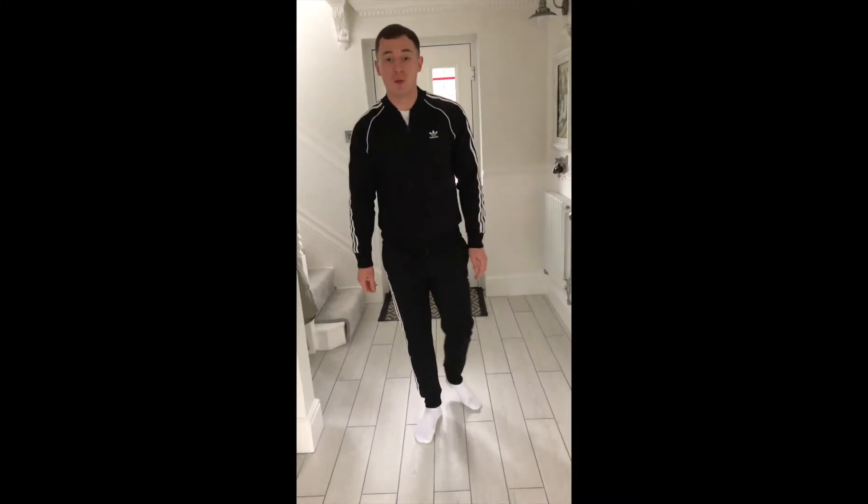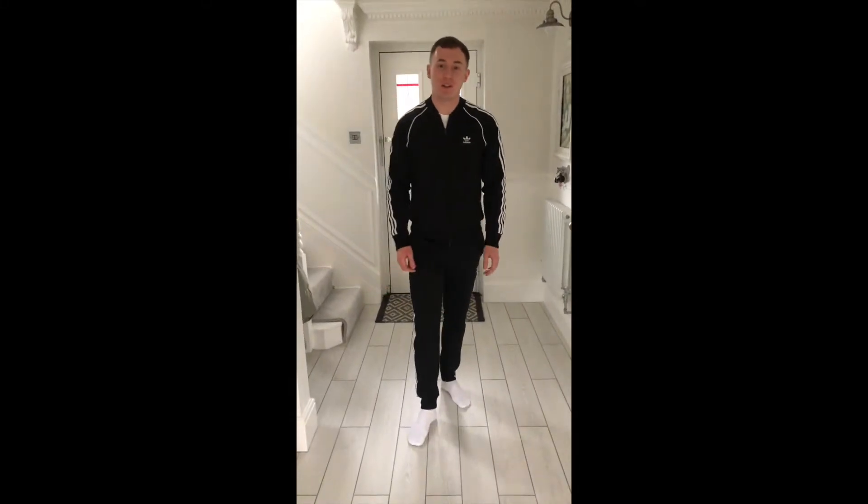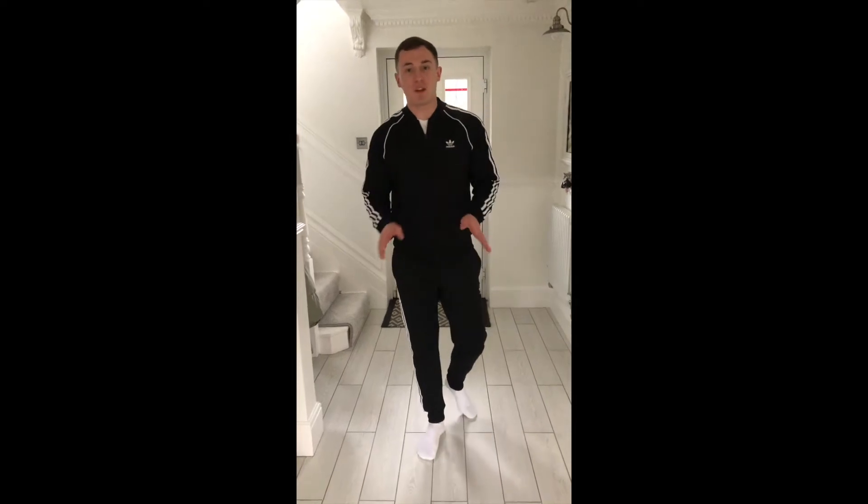Hello everyone and welcome to hopefully our final lockdown video. I've put together a few challenges for you to do — make sure you do them at a high intensity, and let's see how you get on.